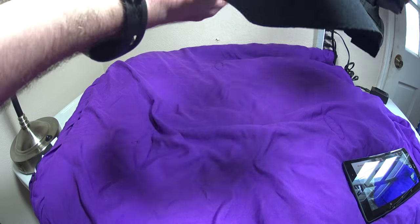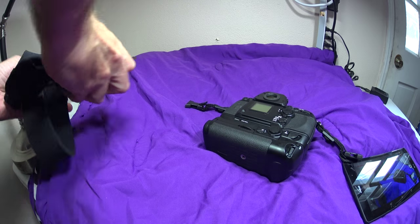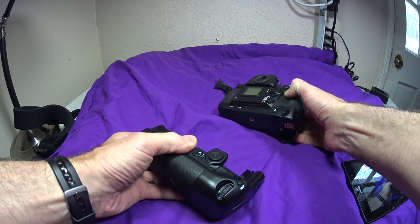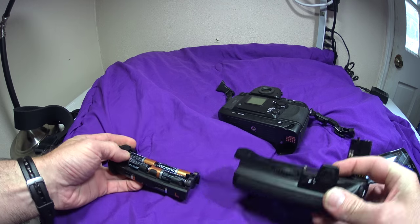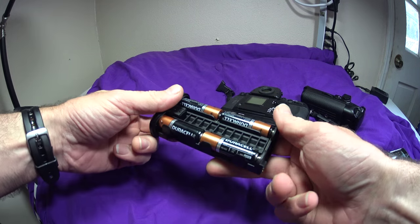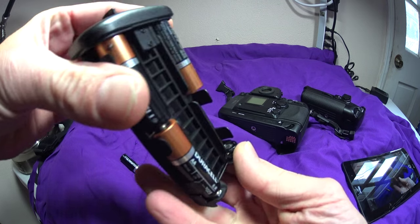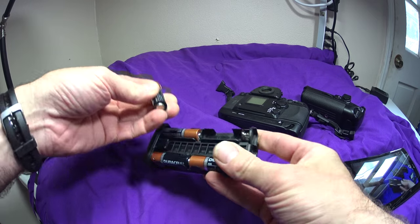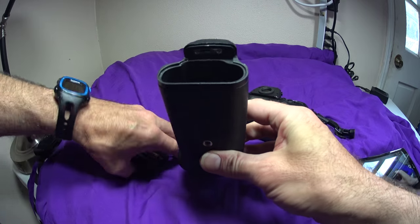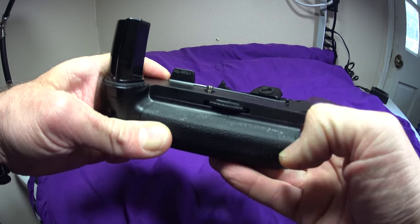I've got eight new Duracell cells in here. I can take all these out, but take my word for it — all these contacts in here are excellent. I got a full voltage readout from there. The only evidence I can see of anything in the grip is a minor wear here — that's just really a little paint loss.